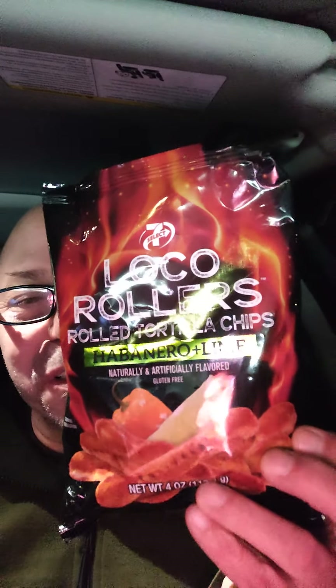Good morning ladies and gentlemen, the food experience is back. Right now it's about 5:18 in the morning Pacific Coast time, and I decided to roll through 7-Eleven and get some rollers. I got these Loco Rollers — rolled tortilla chips, habanero and lime — and I figured I haven't done a snack review in a long time for you guys, so why not?